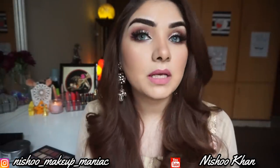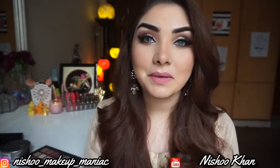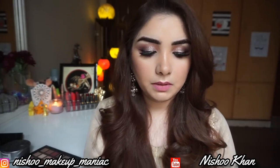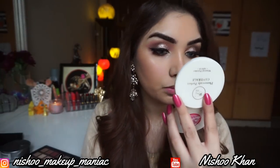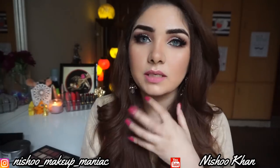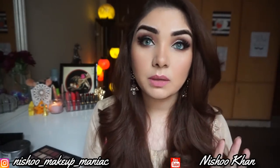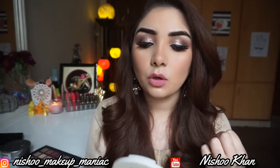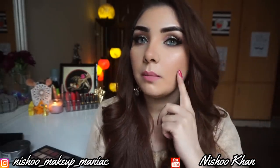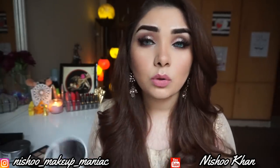Here I am — my makeup is done! I actually filmed this as a party makeup, nighttime party look. My final thoughts: my skin is super duper dry, but after blending it properly, this foundation looks really good and very flawless. It was patchy in the beginning, even though my skin was moisturized, but now it looks great. And this is not a sponsored video — I genuinely love this foundation.